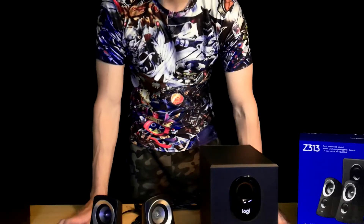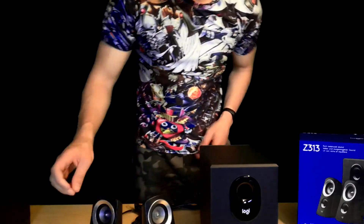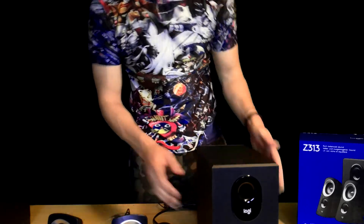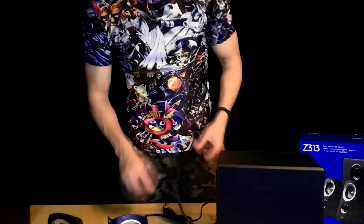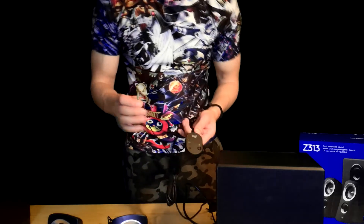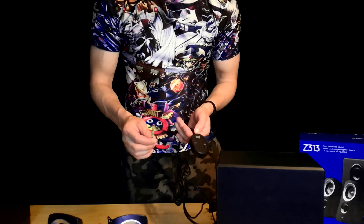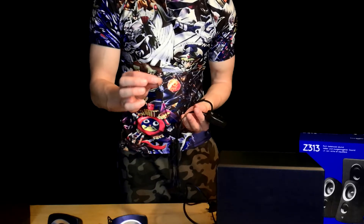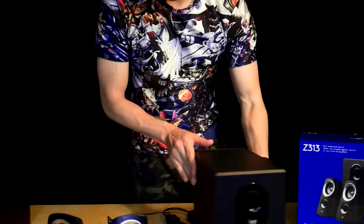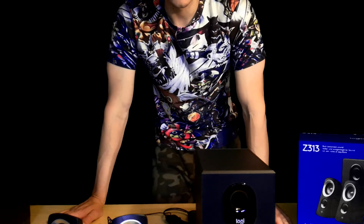Here is the Logitech Z313 with an easy setup — you just plug the speakers into the back of the subwoofer, plug in the power, and you have this remote sound control. You can switch the subwoofer on and off, adjust the volume, and this little connector goes into the PC. That's about it.